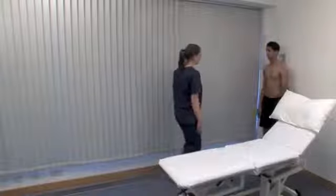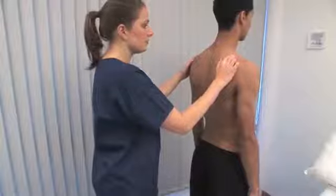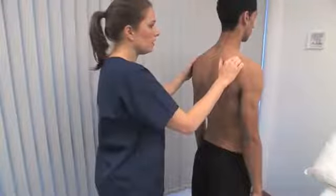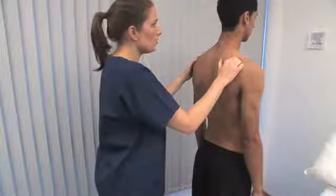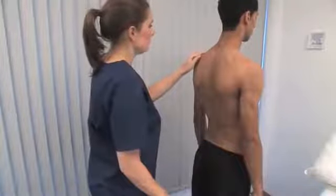Could I have a look at your back? Palpate for hyperalgesia in the belly of the supraspinatus muscle. Is that sore? No. Hyperalgesia here is a typical finding in fibromyalgia.